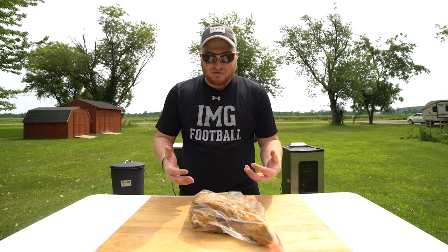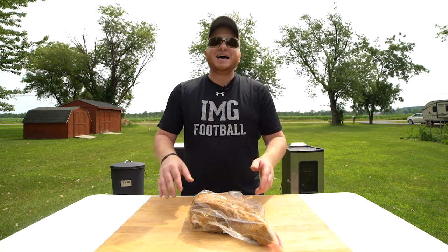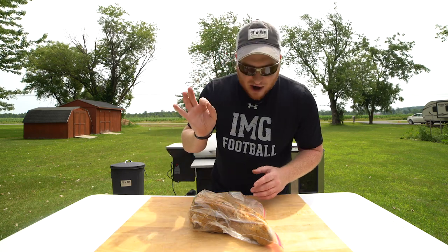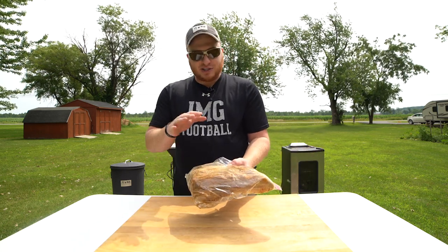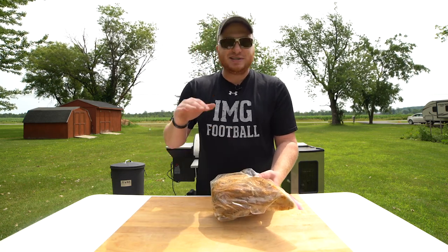Very, very beefy. A lot of people shred it up and put it in tacos. I'm just smoking it and we're going to slice it up and eat it as is. It's going to be prime. This beef tongue is already prepped and ready to go into the smoker, but let me catch you up and show you what I did to get to this point.